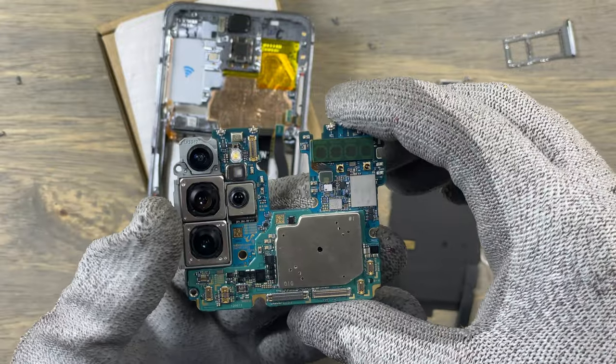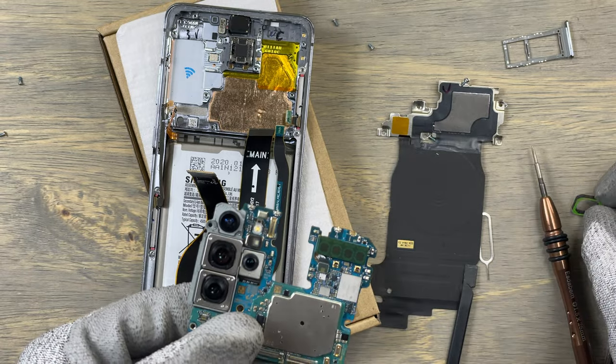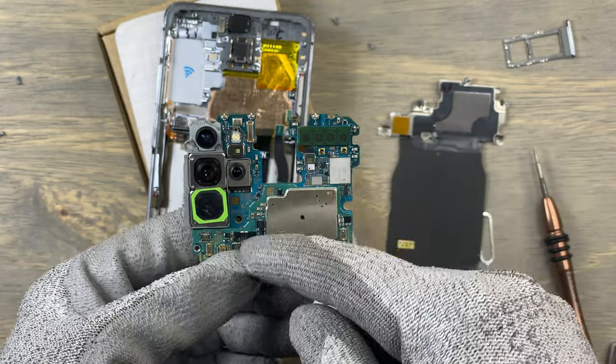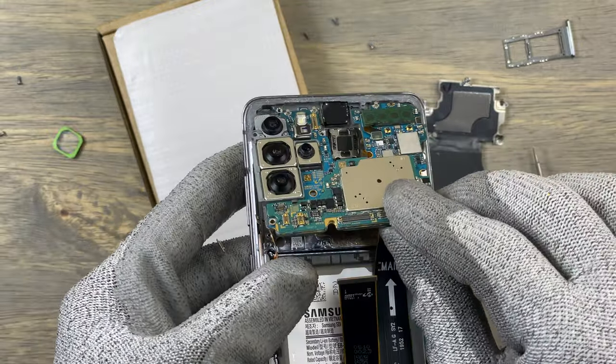We now have brand new cameras that will make your phone take astonishing pictures. I was saying not to remove the protection on the camera lenses, because you could have installed the camera module without removing them first. Now it's time to insert the motherboard back in.